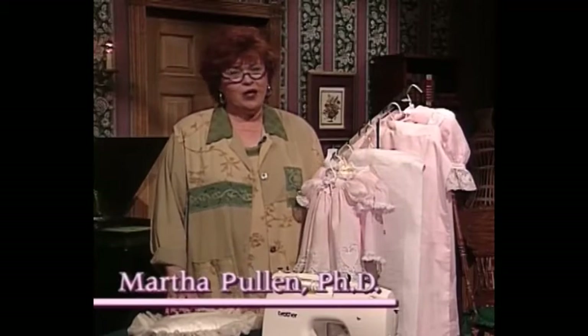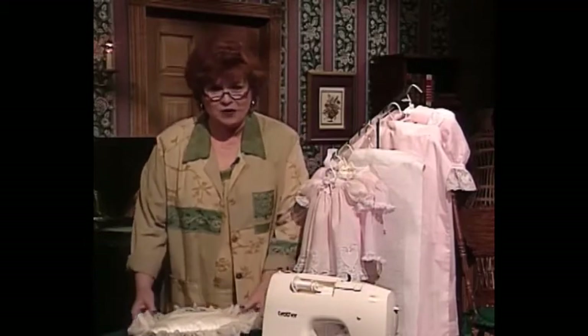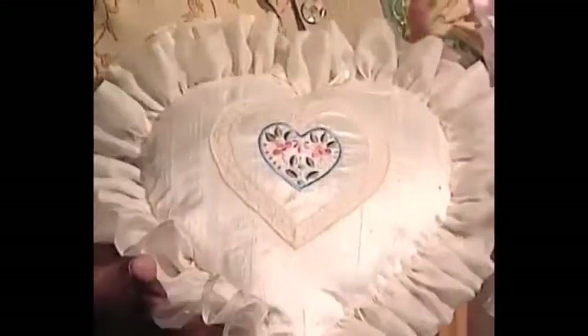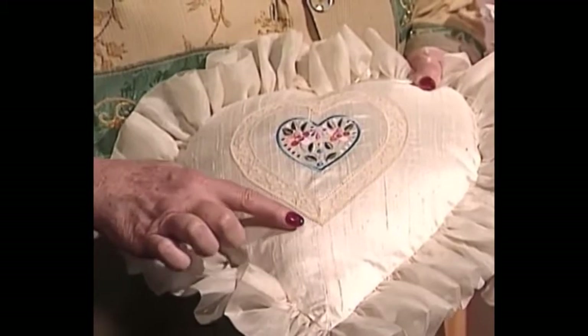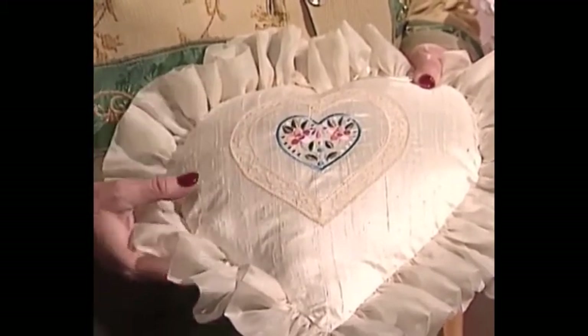Welcome to my sewing room. We have a beautiful show for you today — we are going to sew hearts. I love hearts. The first project I'll share with you is one from our Martha's Gift of the Month Club: a beautiful heart, silk dupioni pillow, organza ruffle, and a beautiful lace heart with a machine embroidered heart right inside.